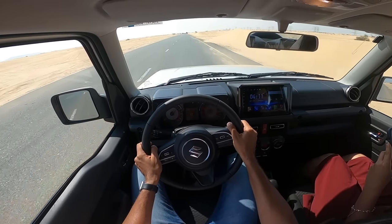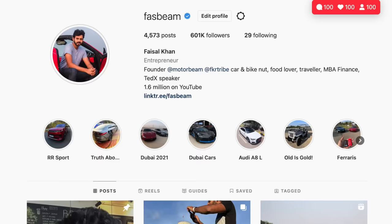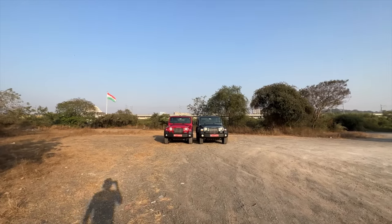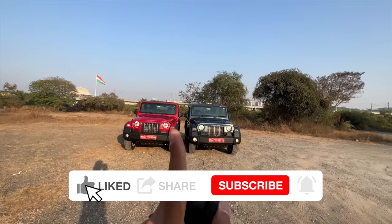Hi guys, follow me on Instagram to never miss any of my crazy updates. Welcome to another vlog. I'm driving — these are the Mahindra Thar rear wheel drive. This is the diesel, this is the petrol.